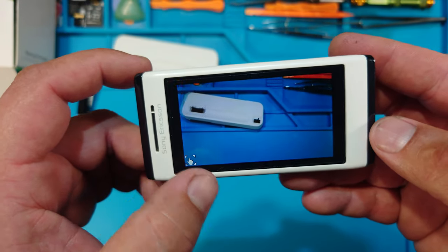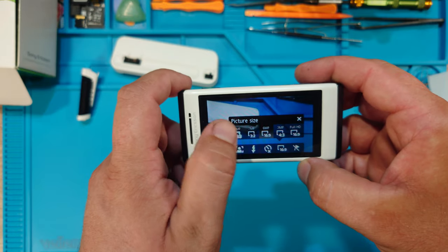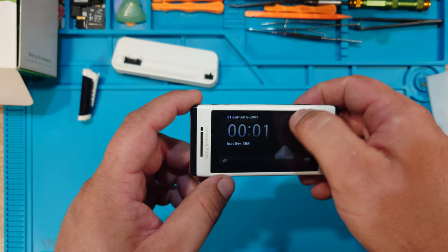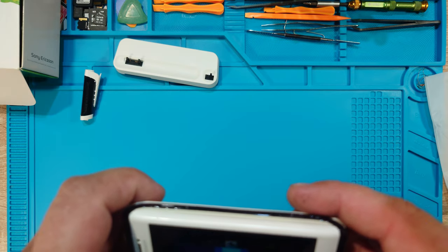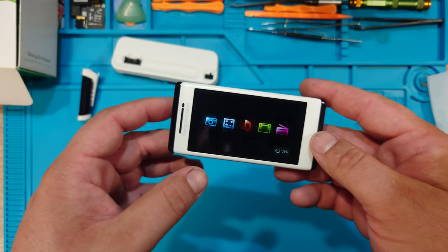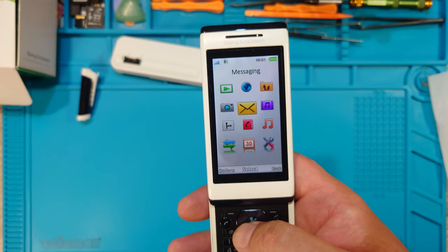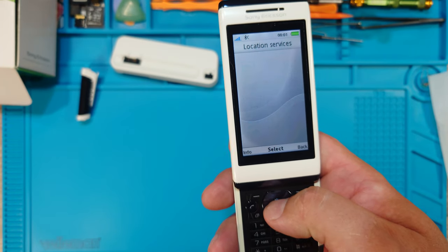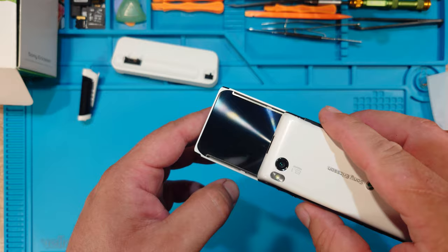Let's do some settings — 8 megapixel, there you go. What else do we have here? Photos, music, videos, and the radio. Now let's open the phone — classic button, I like the menu, pretty cool. It also has GPS. Yeah this is a pretty awesome phone, happy that I have it.